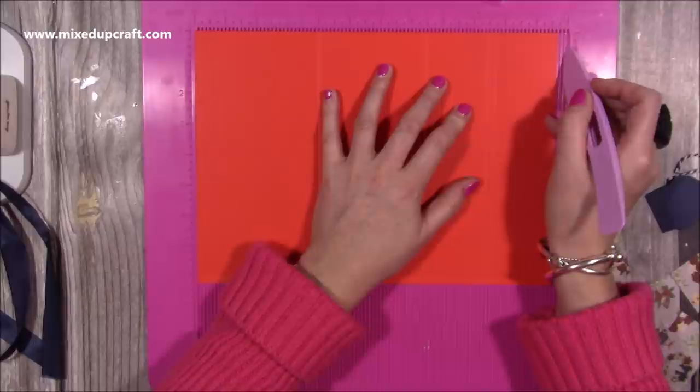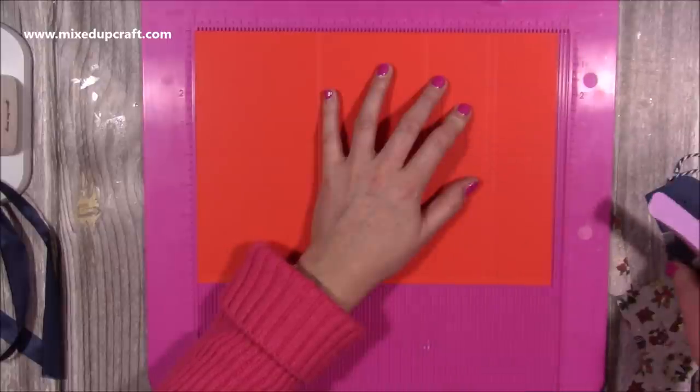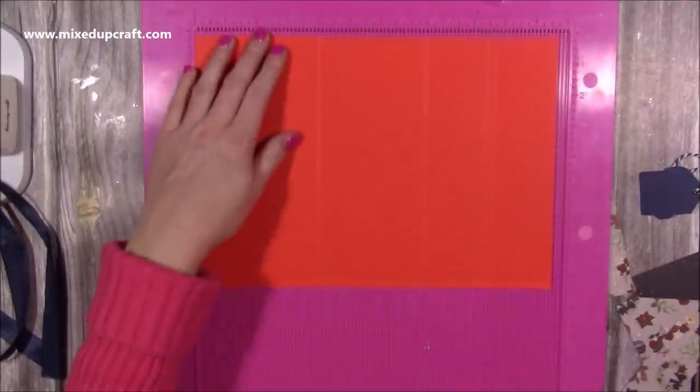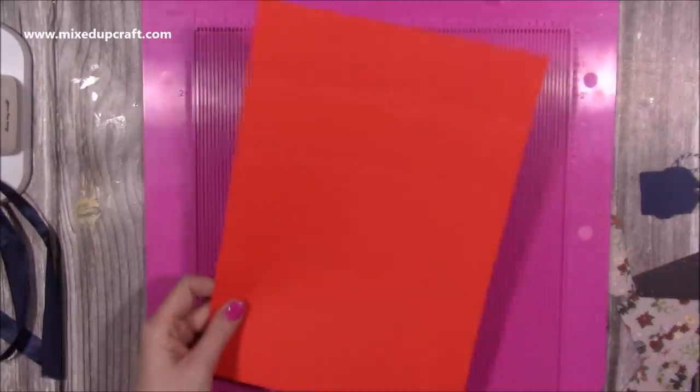It won't matter. All it means is that this top bit here is a little bit bigger — you might have a bigger border when you go to put your mat layer down, but it shouldn't really make too much of a difference. You basically do that twice.